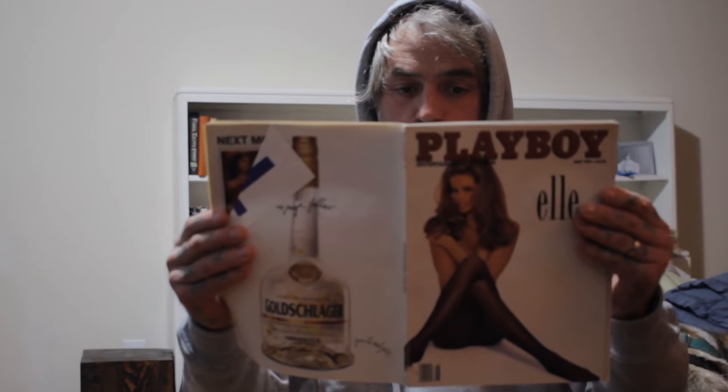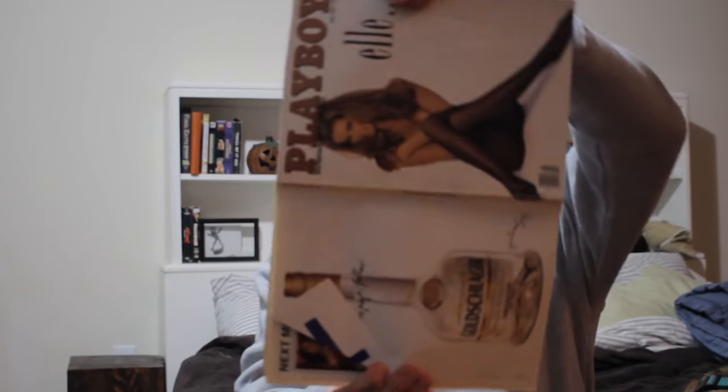But when YouTube left me with little to no information I realized I was going to have to read. And to save you from the daunting task of using your brain, I have broken down some of the information I found to help you decide as well.